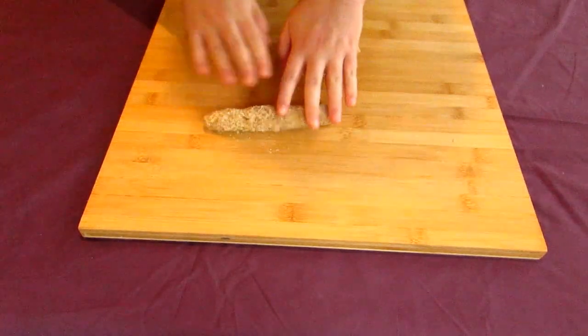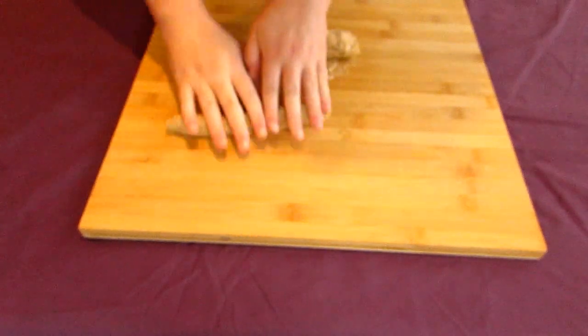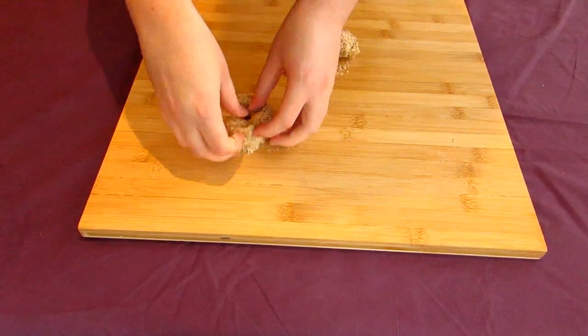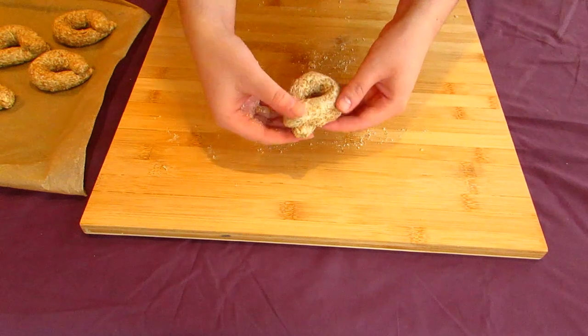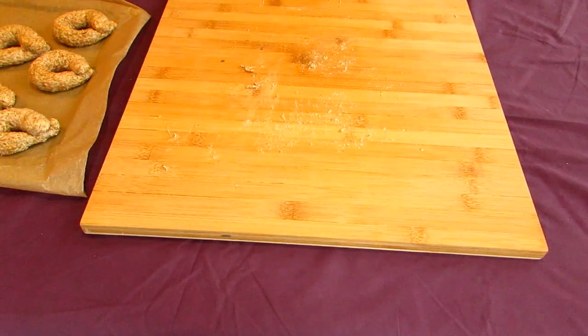In any case, roll it out to your desired thickness before taking a section of it and curling it around your thumb or finger. Press the two ends of the dough tube together like so, and set aside on a baking sheet. I'm only making eight larger taralli, but depending on how large you make yours, you may have more or less than I have — most likely more.